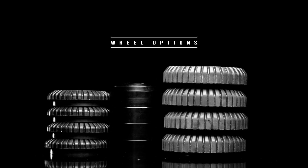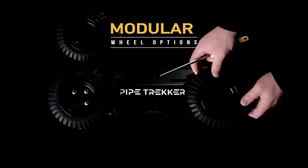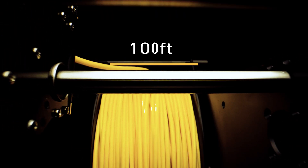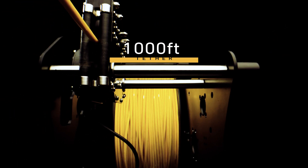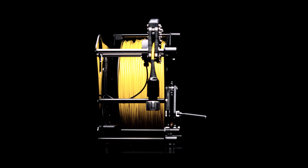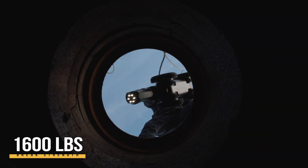Pipe Trekker crawlers come with modular wheel options for different pipe materials, diameters, and conditions. The crawler can be equipped with up to a 1000-foot tether with a distance counter. The durable and flexible copper 6.5 millimeter tether offers a 1600-pound braking strength and the ability to charge the crawler as you operate.